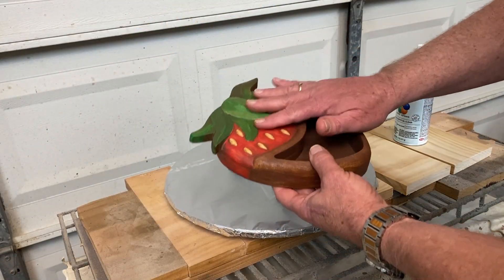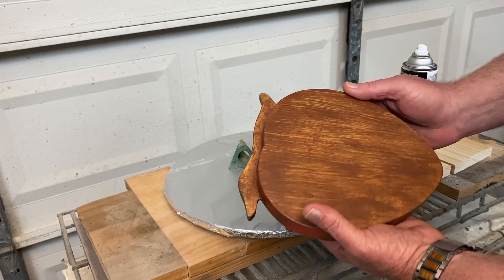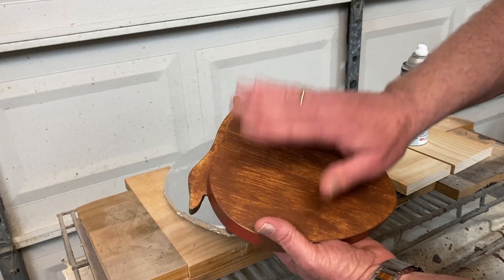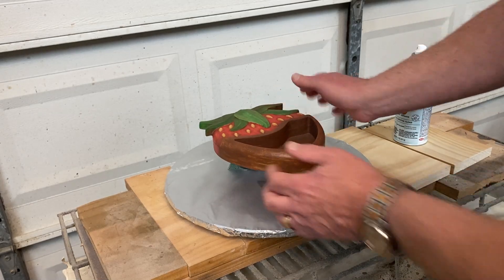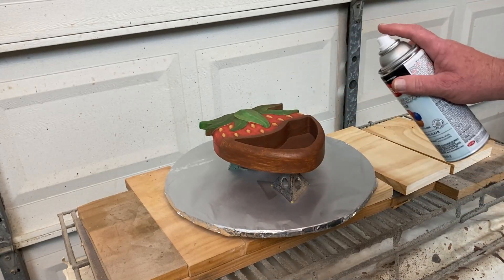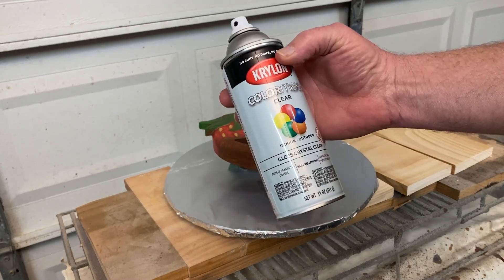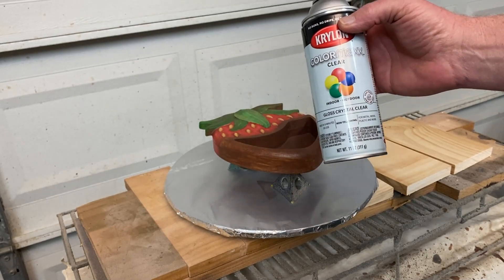I waited until the glaze was all dry — thoroughly dry — and I've gone ahead and started applying my final finish coats of clear. So I've already done the bottom; I applied some Krylon clear, and then I'm going to do the light coats of Krylon clear on the top portion. I'm starting out with the Krylon gloss, and then I'll follow that up with a satin finish because that's the type of finish I prefer.